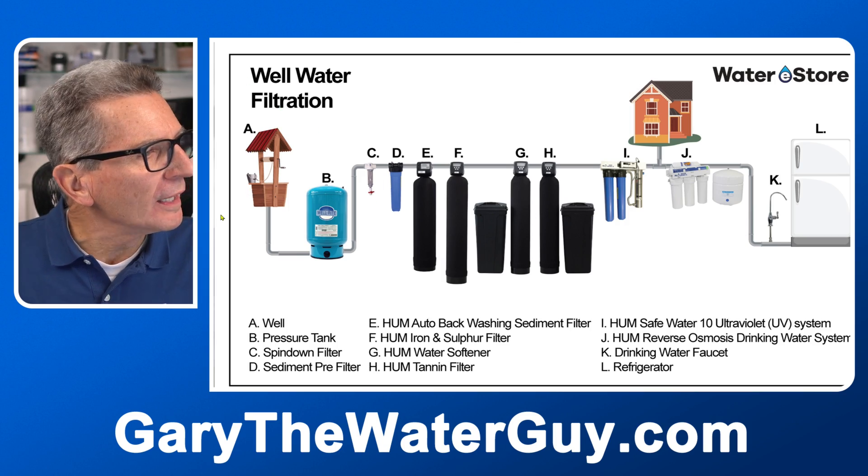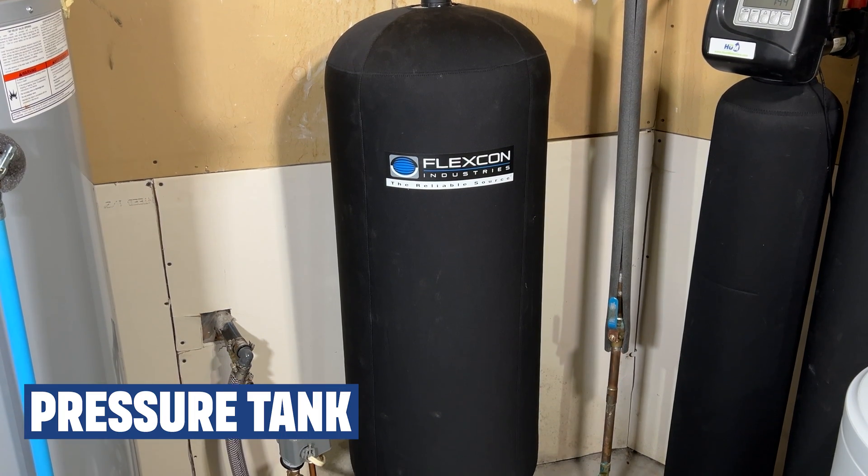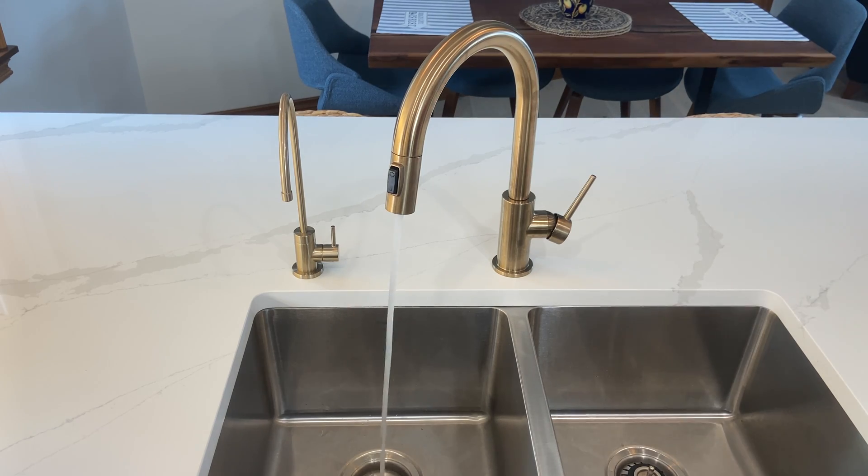Water starts to flow from your well, and first it hits your pressure tank. The pressure tank accumulates water under pressure from the well pump to push out your water to your household when you open a faucet. The pressure tank makes your well pump last longer because the pump doesn't need to turn on and off for very small amounts of water.